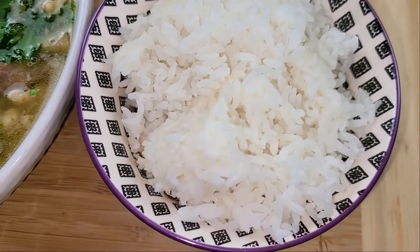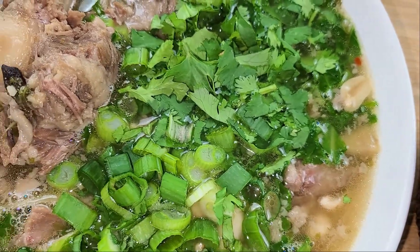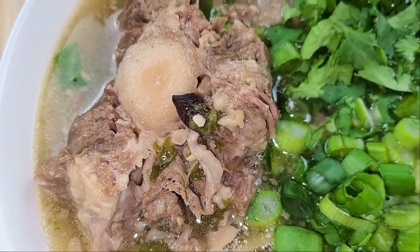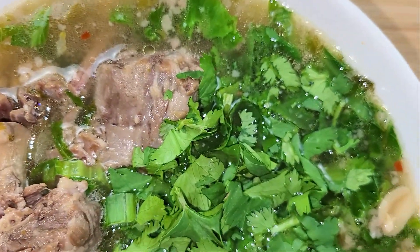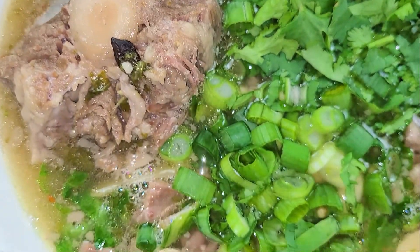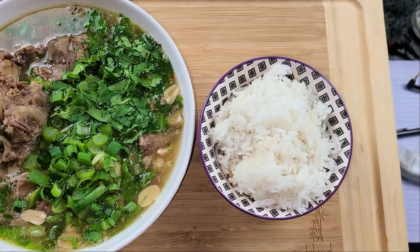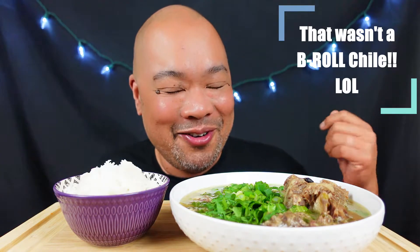I wanted to tell you what's inside our oxtail soup, but take a look first at our rice. We have on top some green onions, some cilantro, some Chinese mustard greens — if you guys have ever had that before, you can buy that at the Asian store. And check out this big old oxtail, y'all! It's been simmering in some ginger, some salt, some black pepper, some fresh greenery, some peanuts — that's how we do it here — and a little bit of star anise. There it is!